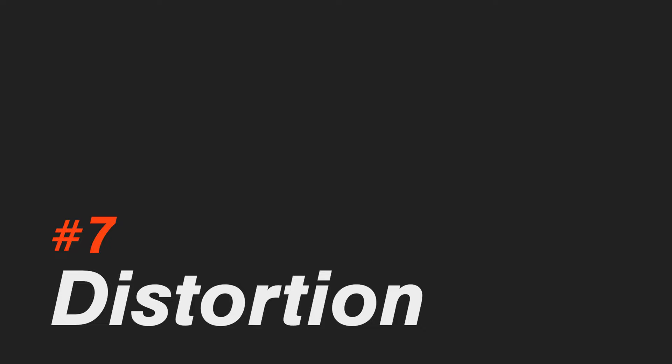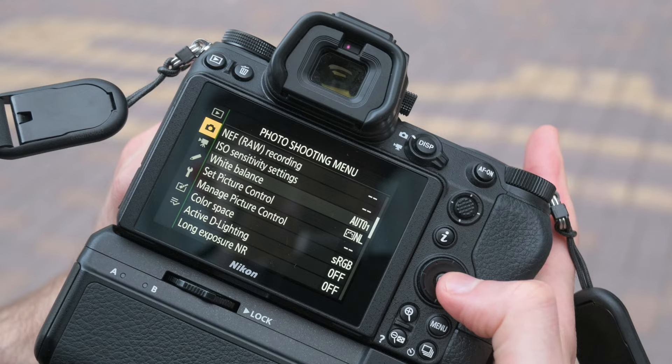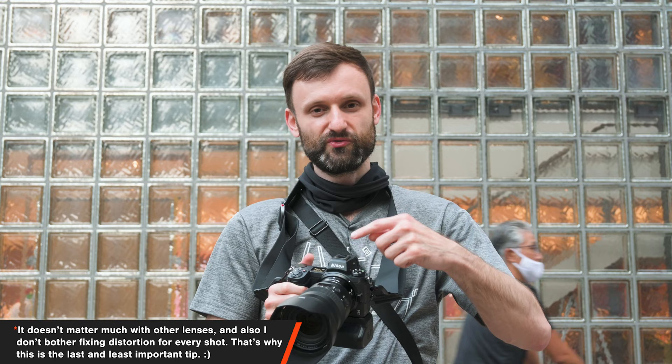Finally, the last tip: go to the photo shooting menu and you'll find two options I keep on. One is diffraction compensation — not that important, but I keep it on. More importantly, auto distortion control, which means the camera adjusts for distortion as you're shooting. When you correct distortion in post it crops out some of the image, so I like to have that cropping done live and see it in the viewfinder because it affects my framing. Especially with this 24-70 Z lens, which has quite heavy distortion — easily fixable, but I want to see it corrected live so I know what my framing will look like.